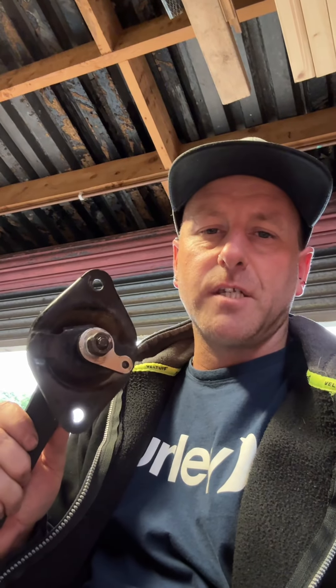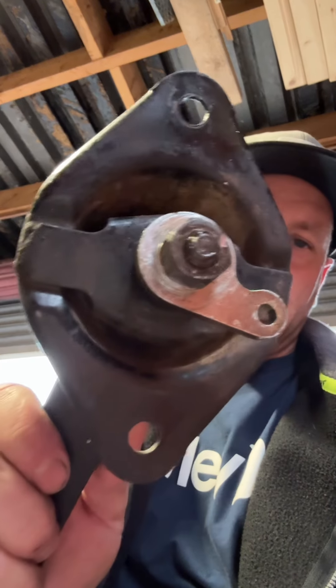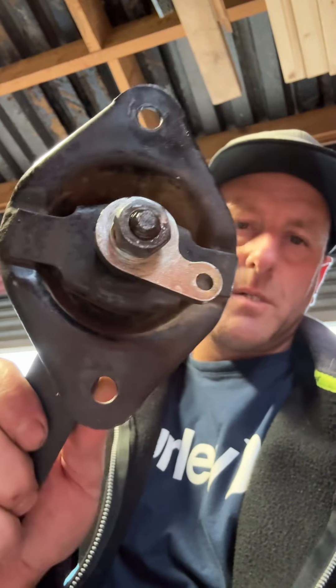I only paid for this yesterday and received it in the post today, and I've already changed that little arm because they wear out quite a bit, so we've got a fresh new little arm on there.